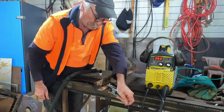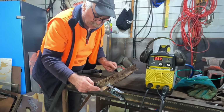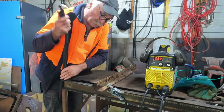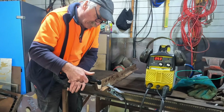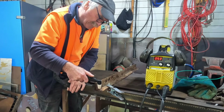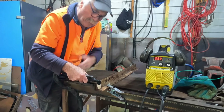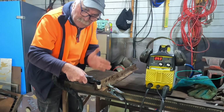So guys, we'll put our clamp as close as possible to where we're cutting. This is pretty manky looking steel, but sometimes you're going to have to deal with this sort of stuff. So watch what happens if I try and start the machine on this. See that guys? Nothing happens — we don't get an arc, we can't get a flame, because we're covered in rust and we can't get the electricity to basically start cutting through the steel.